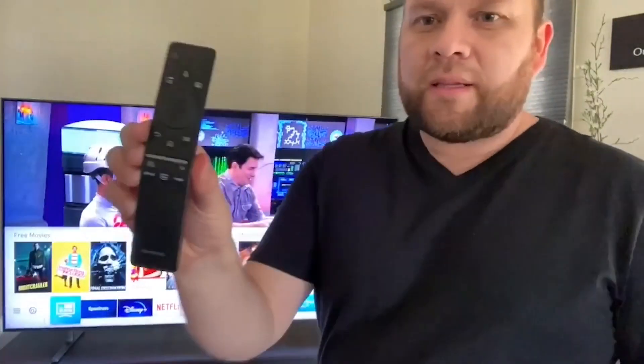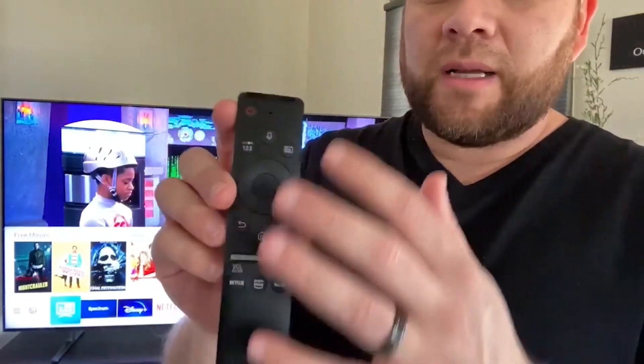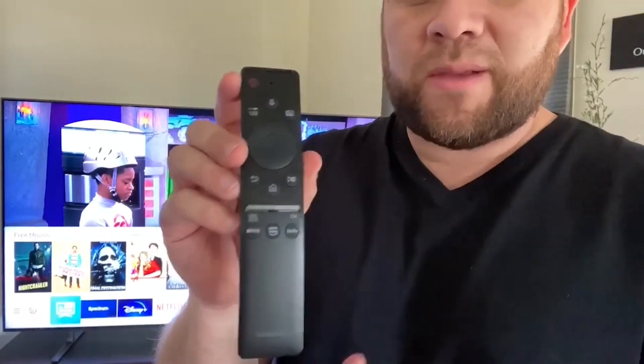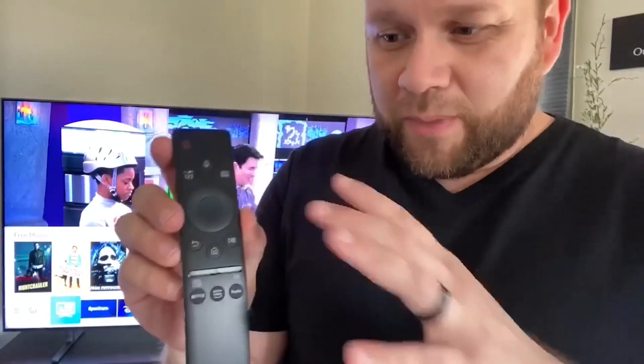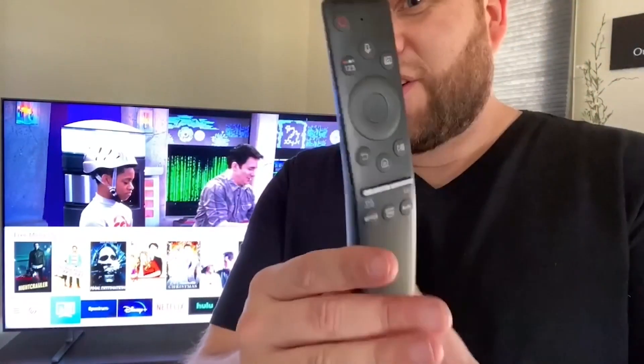The remote on this thing looks like this — it's a pretty narrow remote. There's not a whole lot of buttons on there, so it's not real daunting. Sometimes you can get a remote that's got so many different buttons you don't know what to do with, but this one is simple. It's kind of shaped narrow, so it's almost a little bit easy to lose into your couch or recliner — just keep an eye on it.